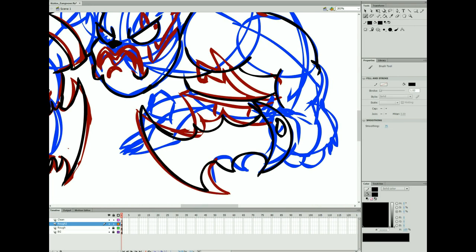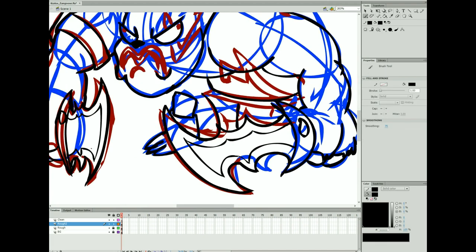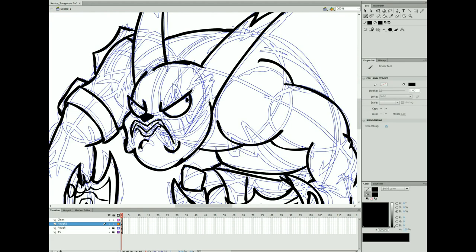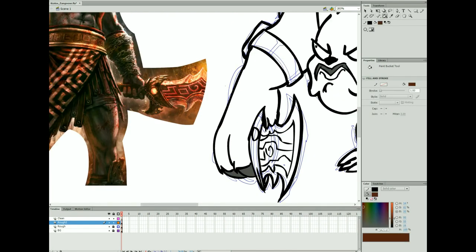I think I'll redo that arm later on, but that's alright. For tricky, irregular shapes when you don't have as much construction to go off of, I still probably could have done a more basic shape before just trying to draw it right off the bat.